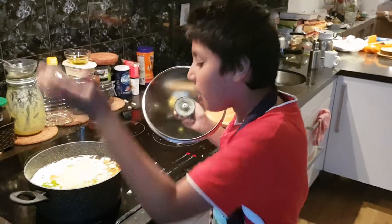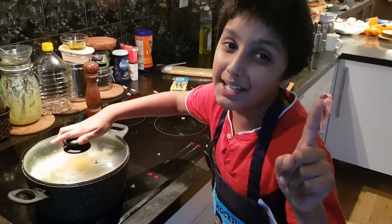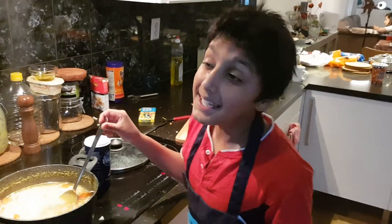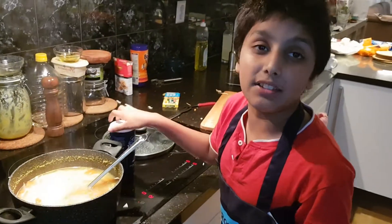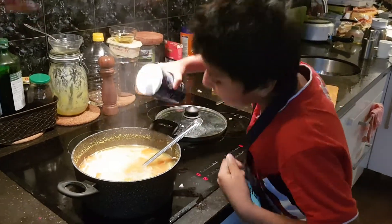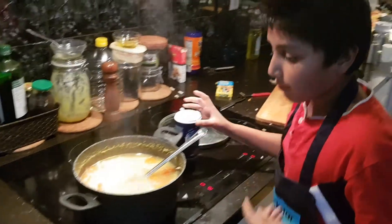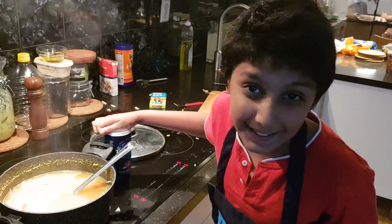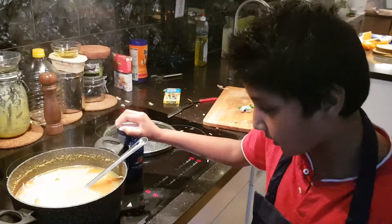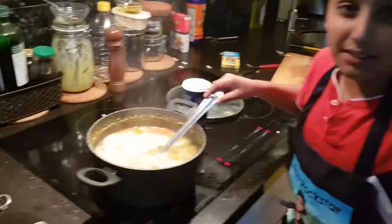Now we have to cover it for 10 minutes and let it boil. It's been 10 minutes and now it's time to add salt to taste. I'll be adding a little less because the Maggie magic ingredient already includes a bit of salt. Looks so good!